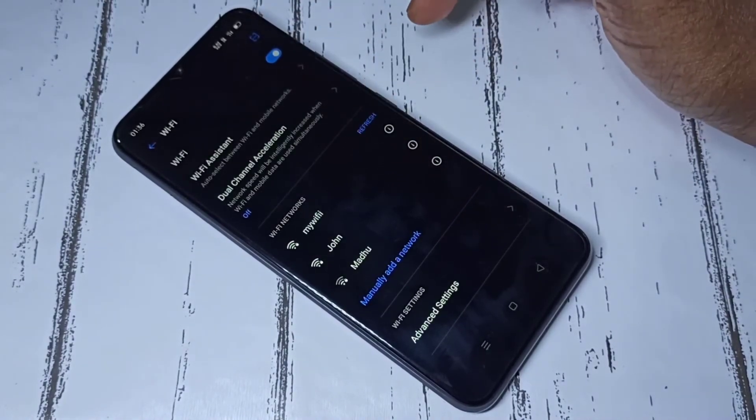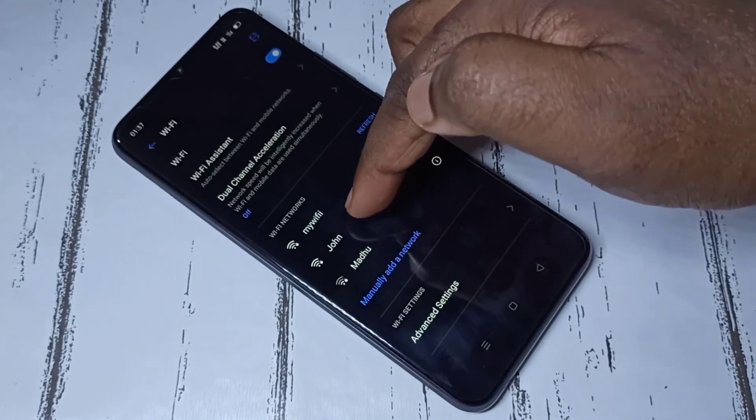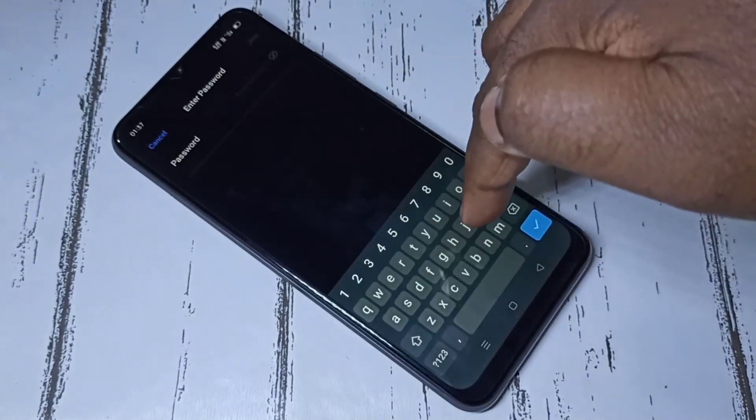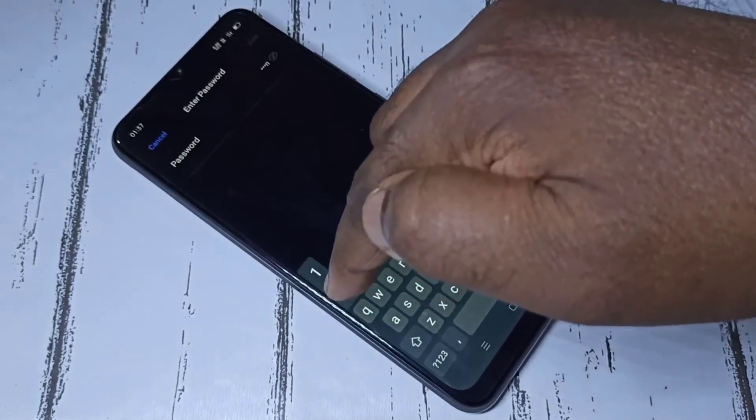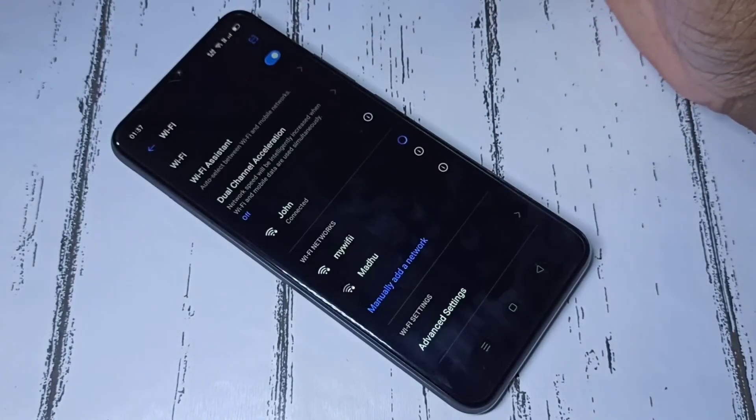You will get the same screen. From this list we need to select the Wi-Fi network. Let me select John, then enter the password, then tap on Join. Done. So this way we can connect to Wi-Fi.